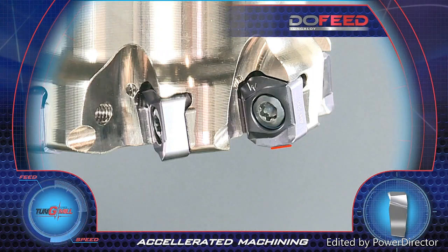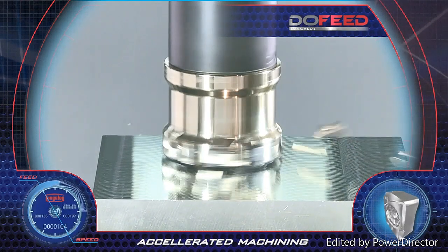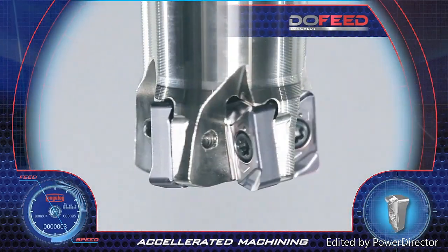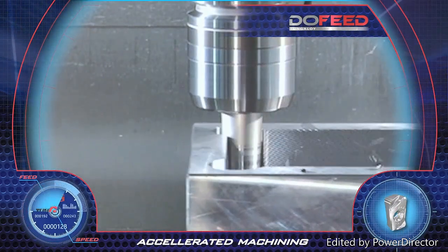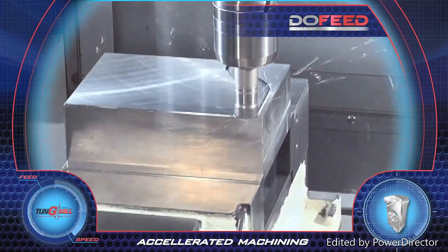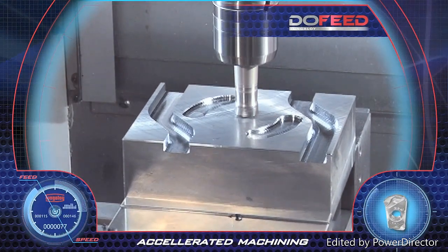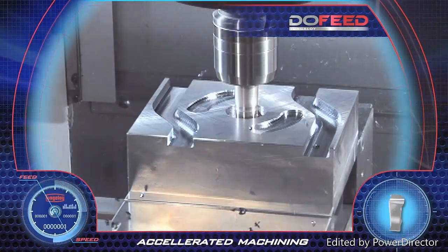For improved surface finish, the operation requires only one wiper insert on the cutter for significant results. The 03 insert is used with small diameter tools for penetrating narrow spaces in large depth machining. The tools are characterized by insert density, resulting in higher table feeds and metal removal rate machining. Accelerated machining and very high productivity achieved with Do Feed.